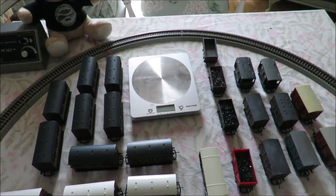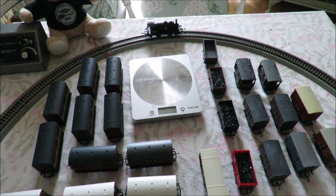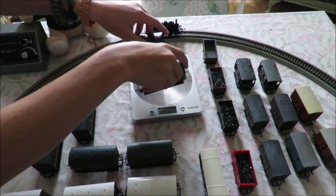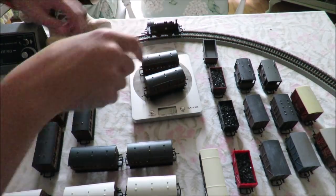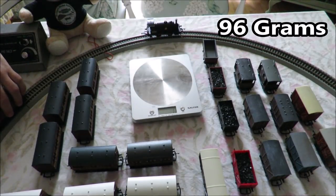The first one I'm going to test is the Caledonian Bell. To start with I'm going to add the coaches in twos. This first set weighs 96 grams. Let's put them on.